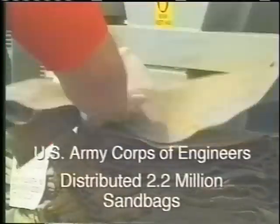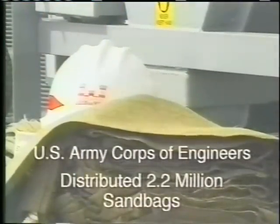In the major floods of the 1990s, the Seattle District of the U.S. Army Corps of Engineers distributed 2.2 million sandbags to local communities. That's enough to stretch end-on-end from Seattle to Missoula, Montana.